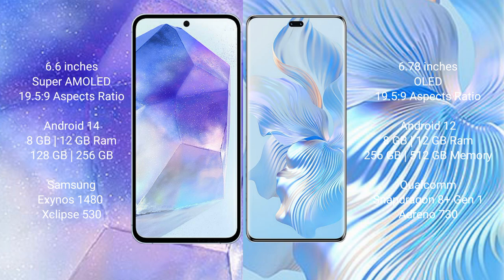Samsung Galaxy A55 runs on the Android 14 operating system. Honor 80 Pro runs on the Android 12 operating system.